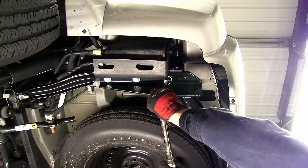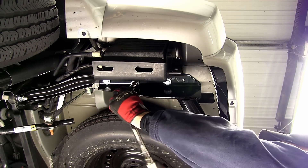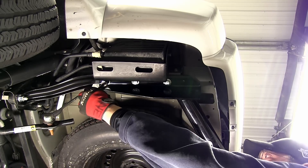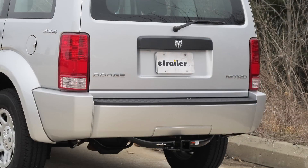With all our fasteners tightened down, we'll go back and torque to the specifications as indicated in the instructions. And with all our fasteners torqued to specifications, that'll complete the install of our Curt Hitch part number 13334 on our 2011 Dodge Nitro.